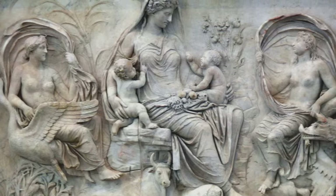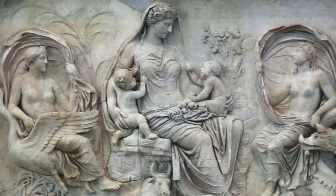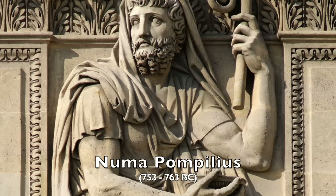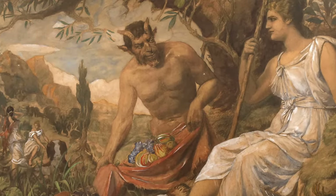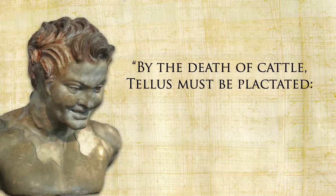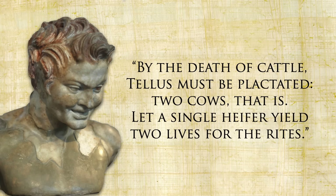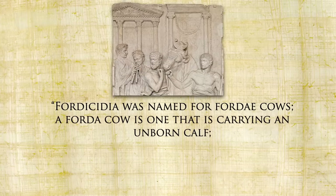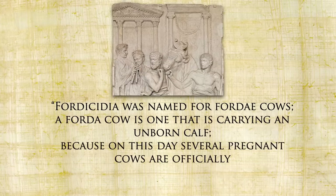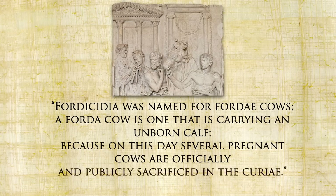Milo would have really liked the most cow-centric of Roman festivals, which features yet another steak-loving god — Tellus Mater, Mother Earth. It began during the reign of Numa Pompilius, the second legendary king of Rome, when they had been having a bad time agriculturally. The god Faunus came to the king in a dream and said the answer was a sacrifice to Tellus Mater: 'By the death of cattle, Tellus must be placated — two cows, that is. Let a single heifer yield two lives for the rites.' One cow, two lives. The festival is called Fordicidia, named for Forda cows — a Forda cow is one that is carrying an unborn calf. On this day, several pregnant cows are officially and publicly sacrificed.